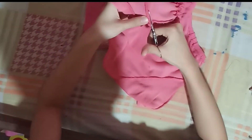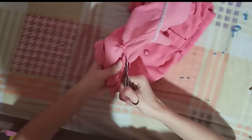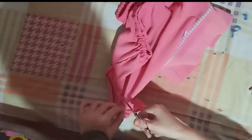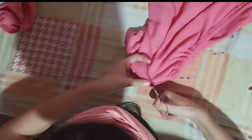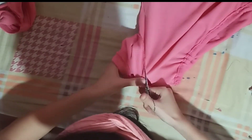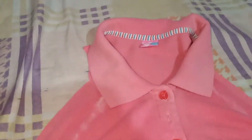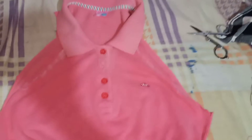In this video I changed my mind on what style or design I would make for the top — I cut the sleeves to make it sleeveless. I cut the top and made it look like that, then I just hemmed the sides, and we're done at the top.